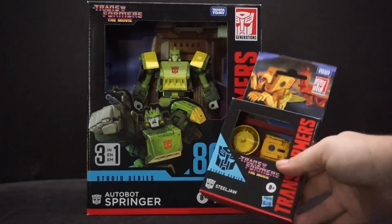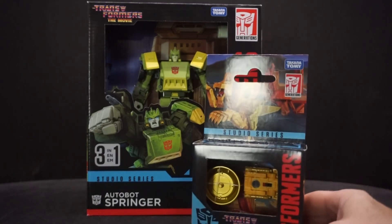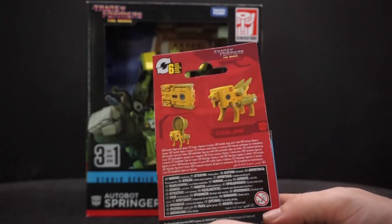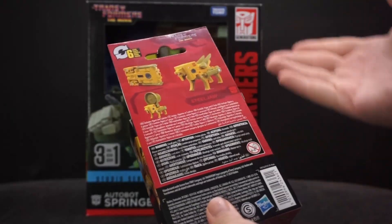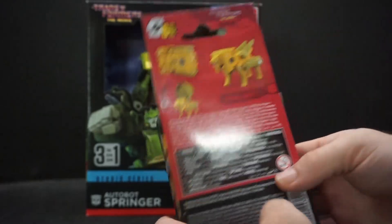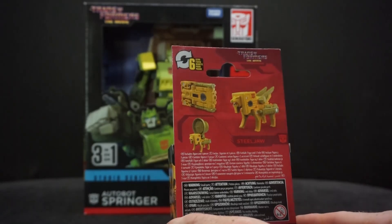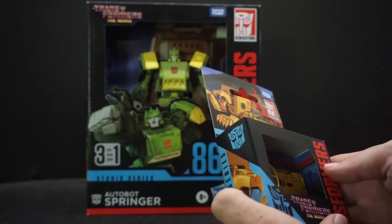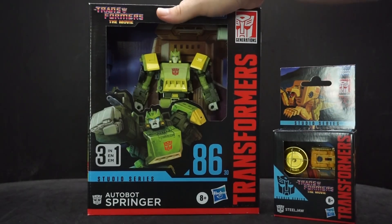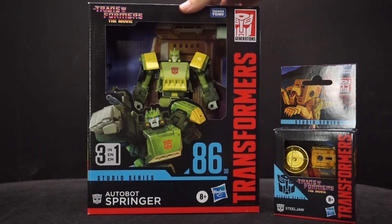Since Steeljaw is just a core figure, I can't really justify doing a video on just this alone because it's only six steps, so there's not much to go over. Springer here is a three-in-one, so he has a robot form and then two other vehicle forms.